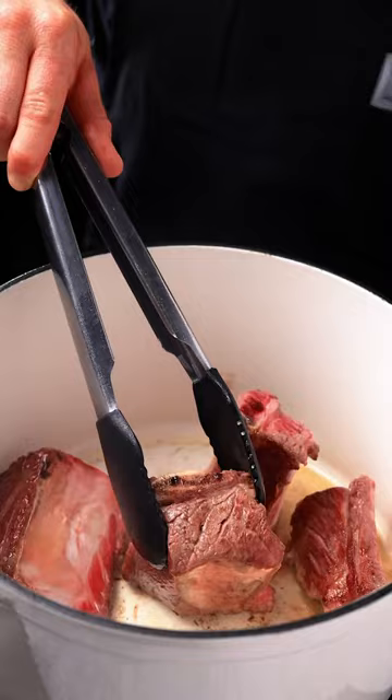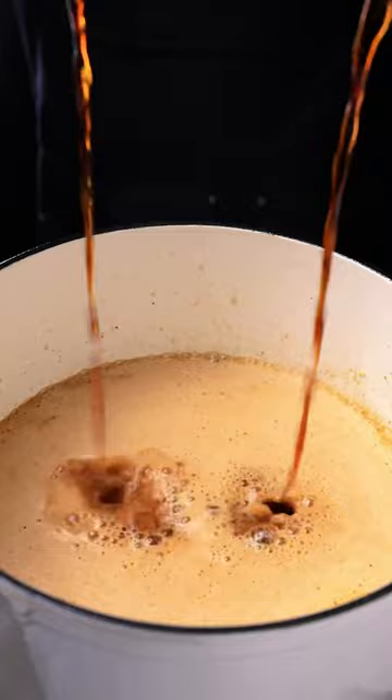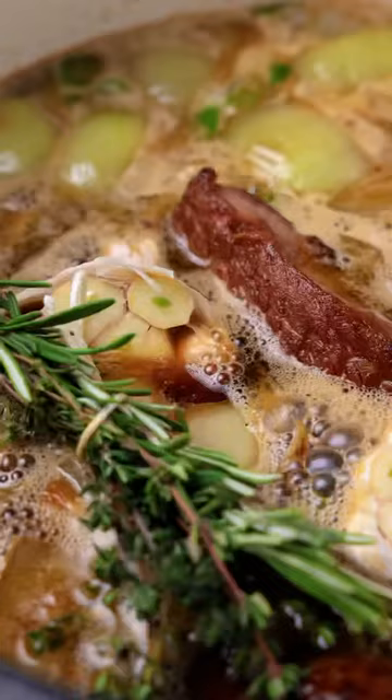First, we're going to sear the ribs until they get a nice crispy crust and set aside. Add the veggies and cook until soft. Then add the broth, oatmeal stout, peppercorns, brown sugar, short ribs, garlic and herbs, and bring to a simmer. Cook in the oven at 350 for three hours.